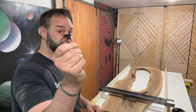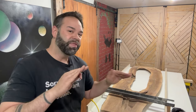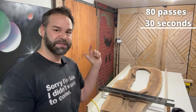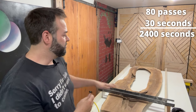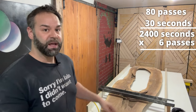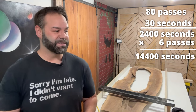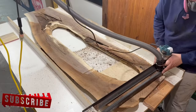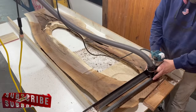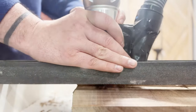So some simple math to figure out how long this is actually going to take. If this is a one-inch bit and the slab is 80 inches long, and roughly every pass is about 30 seconds, that's 80 passes at 30 seconds each. And if I do roughly three passes on each side, that's times six — and that in hours is... a lot.